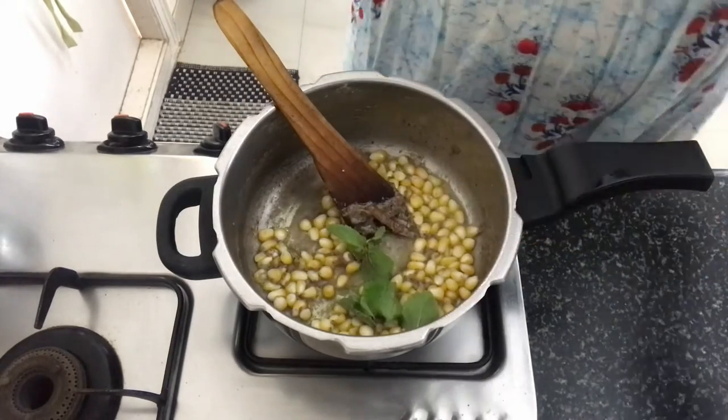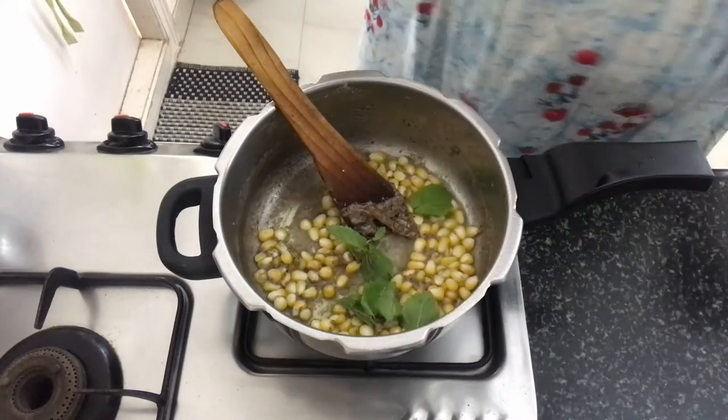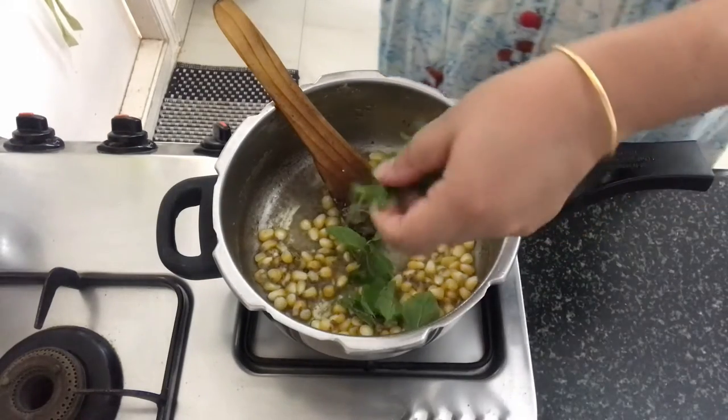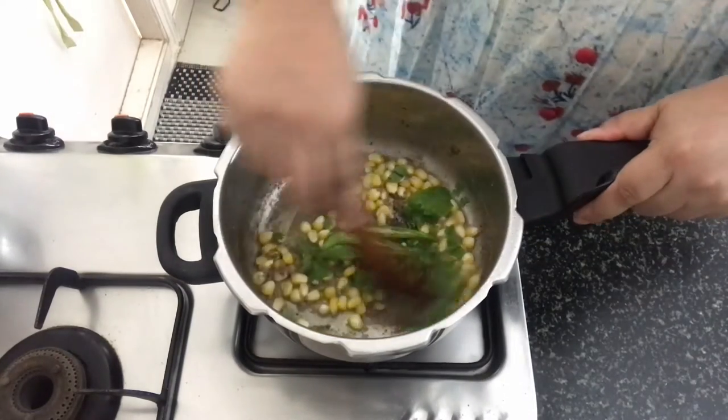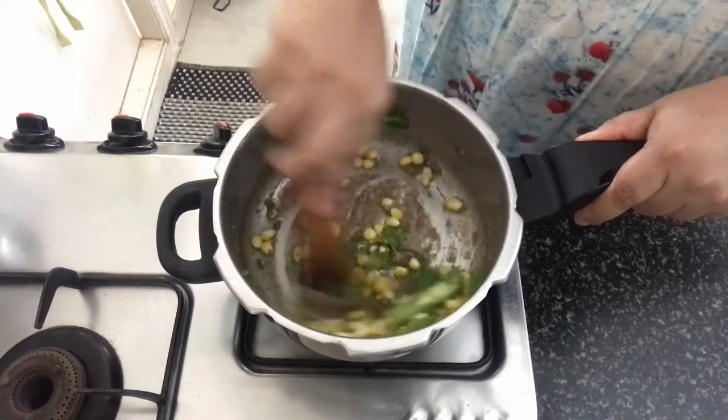Now let's add in some mint leaves, some chopped coriander leaves and green chilli. Sauté this together.